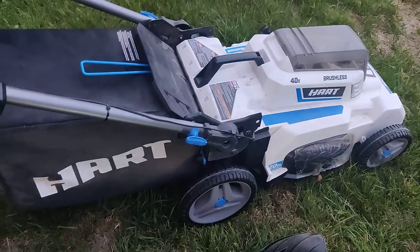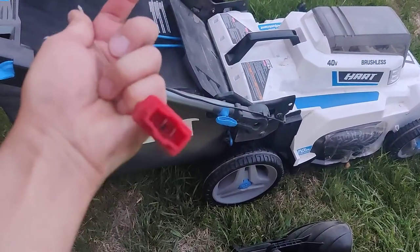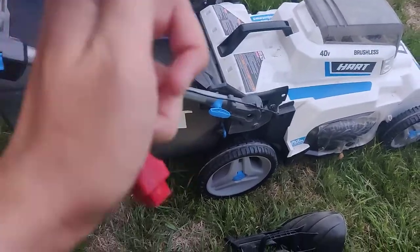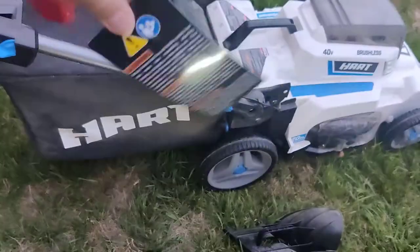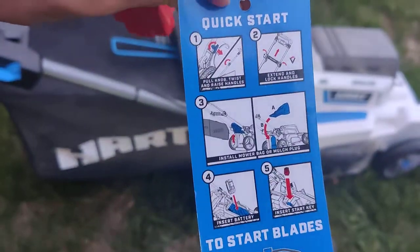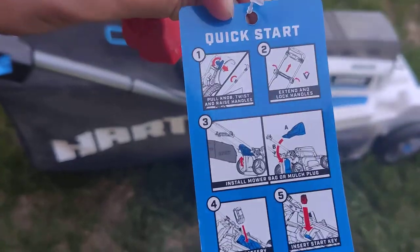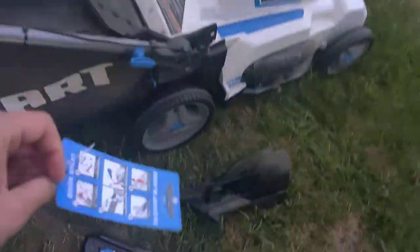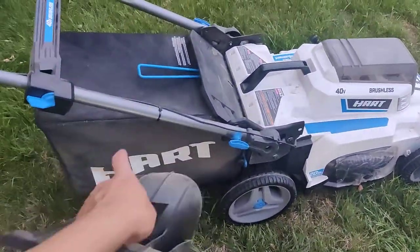It's been a year and it worked pretty well. There's a key, and here are the instructions on the key. If you just want to mulch everything instead of bag it, there's an option for that.